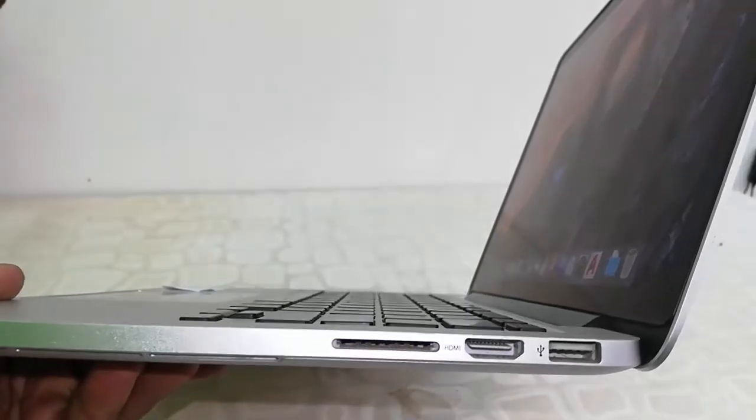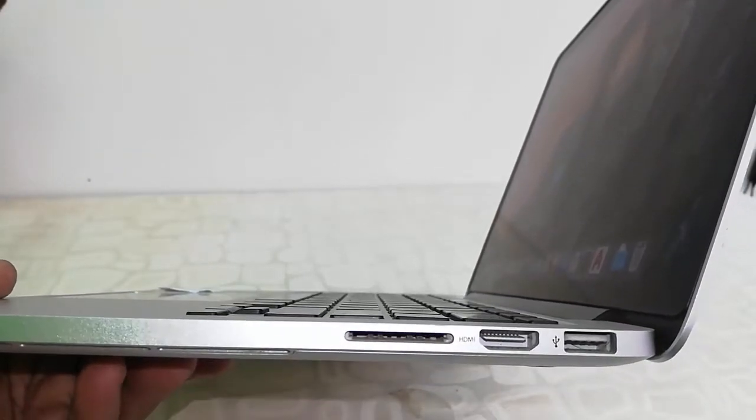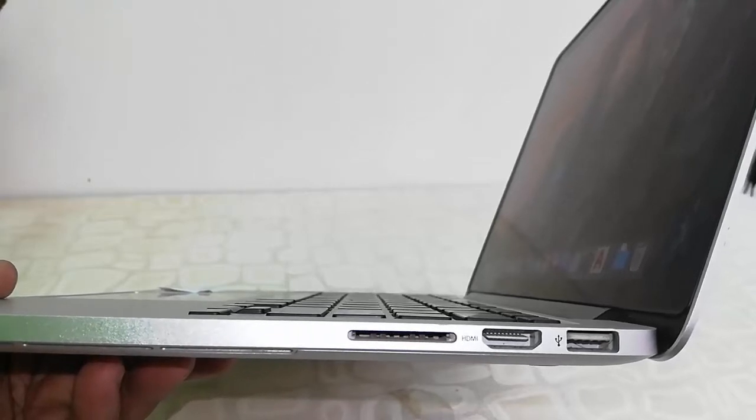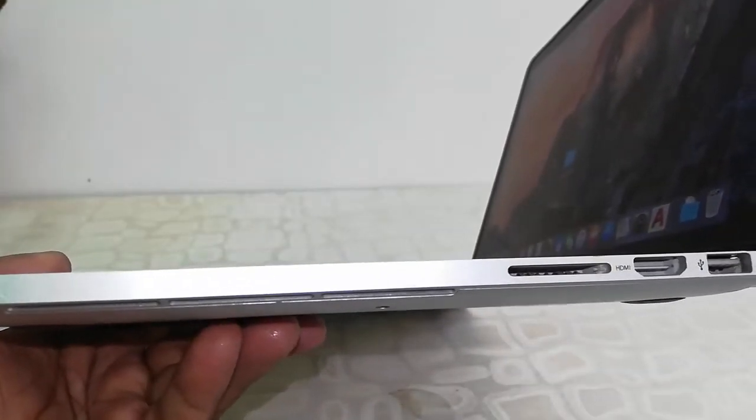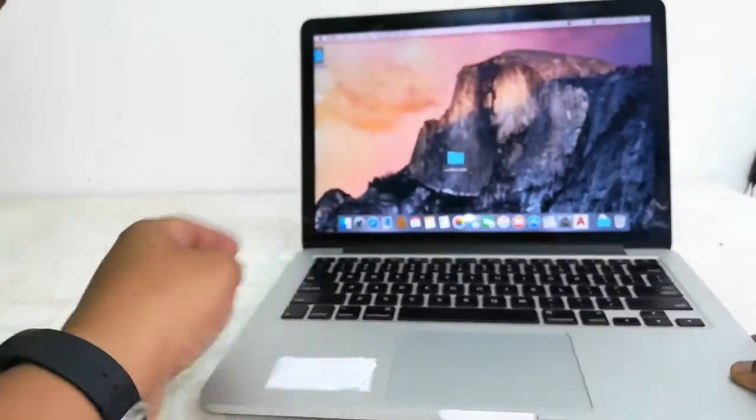On the right side, there is one more USB 3.0, an HDMI port, and a card reader. So overall it has two USB 3.0 ports, two Thunderbolt ports, and one HDMI port.